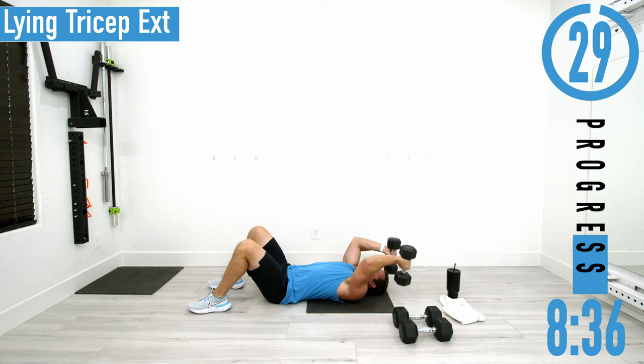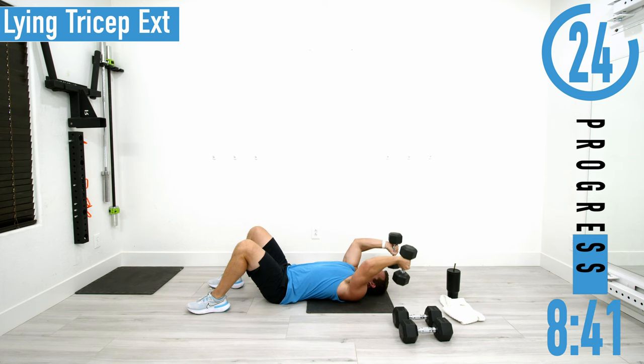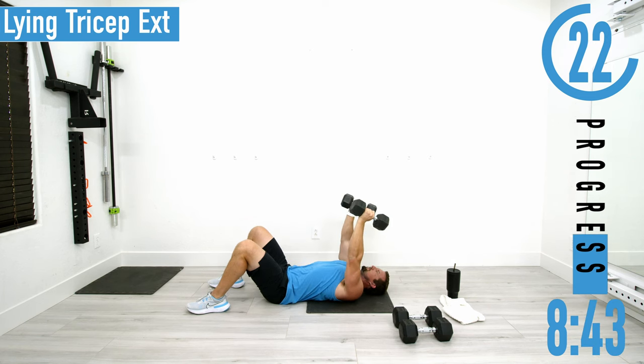As you can see, when I'm coming up my arms are not perfectly vertical — they're actually leaning back, and that is to keep tension on the triceps.